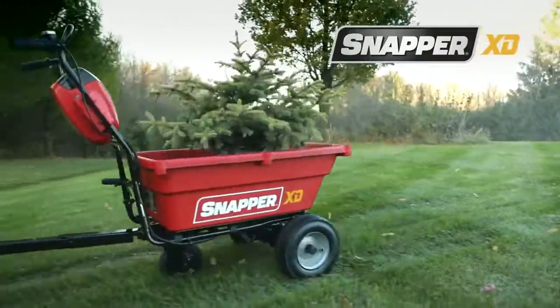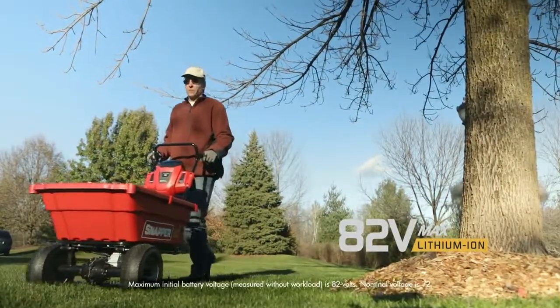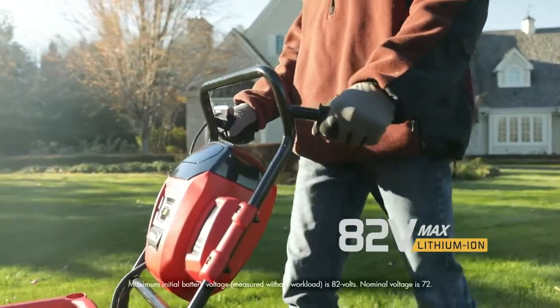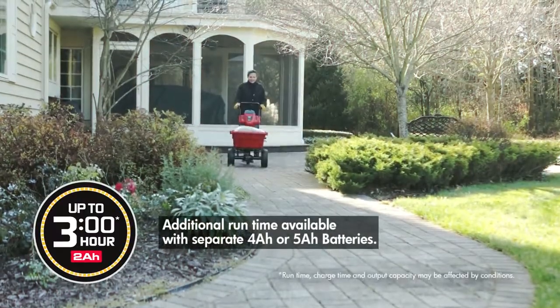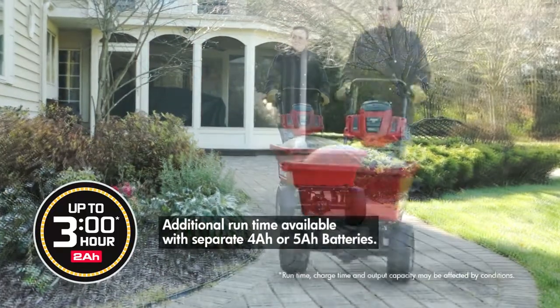Energize your yard work with the Snapper XD self-propelled utility cart. With its Briggs & Stratton 82-volt max battery and high-efficiency brushless motor, you can get up to three hours of run time with a full 2-amp hour battery charge.